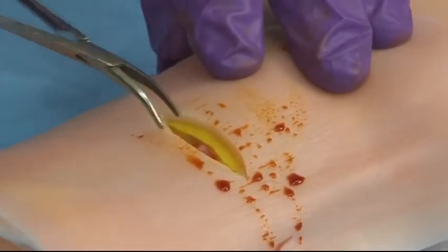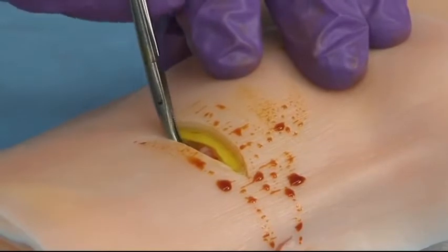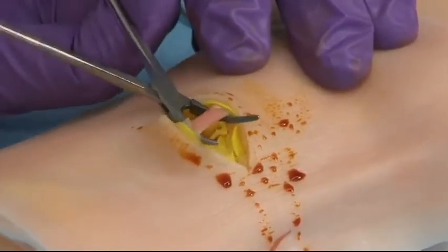Now what I'm going to do is use the mosquito clamp tips and turn them over 180 degrees, come under the vessel next to the bone, and try to hook the vessel, as you can see I've done in this picture.